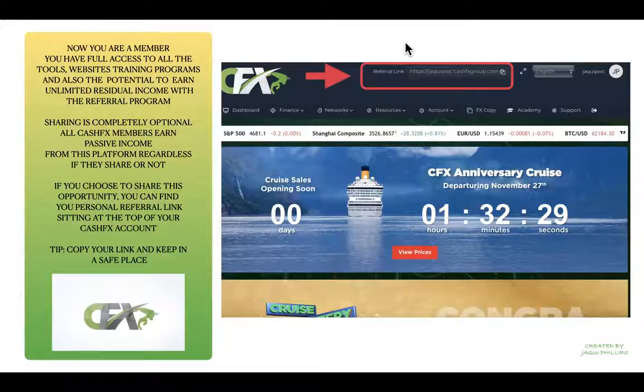If you want to share the opportunity, find your own personal referral link at the top of the CashFX dashboard. Simply copy that and keep it in a safe place so it's always handy when you want to share with others.